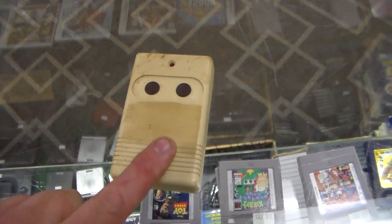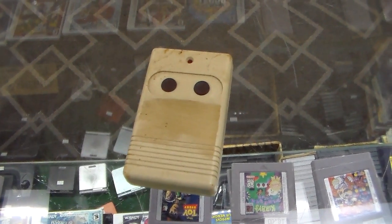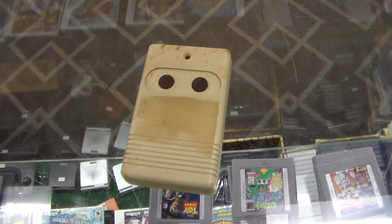Maybe that's something like a garage door opener or something. Anybody ever seen that exact model before? Maybe you can tell us down below. But let's play the game a little bit.